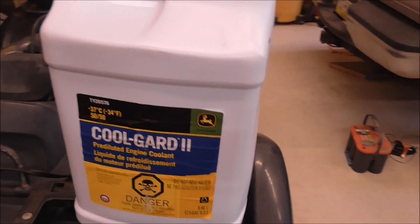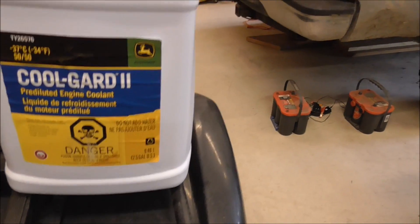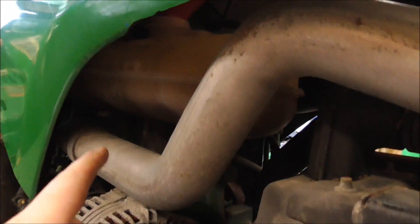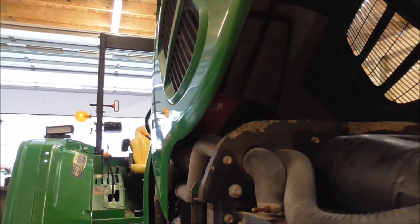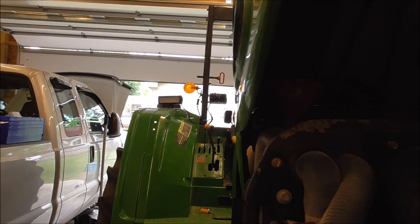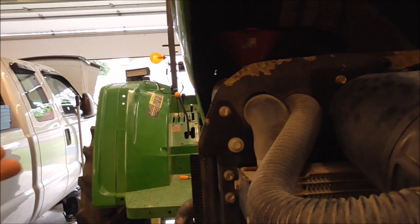What I'm going to be using is CoolGuard 2 — that's what the manual called for. I got 5 gallons of it, so I should have enough to fill it back up. This is pretty simple: I've got a funnel up in the reservoir. The reservoir is right here and it's got a min and max line — you want to be in between those. Since there's no cap on the radiator, I'm just going to keep dumping fluid into the overflow reservoir and it should gravity feed down in for a while. Then eventually I'll run the tractor and keep filling it up as it sucks it in.